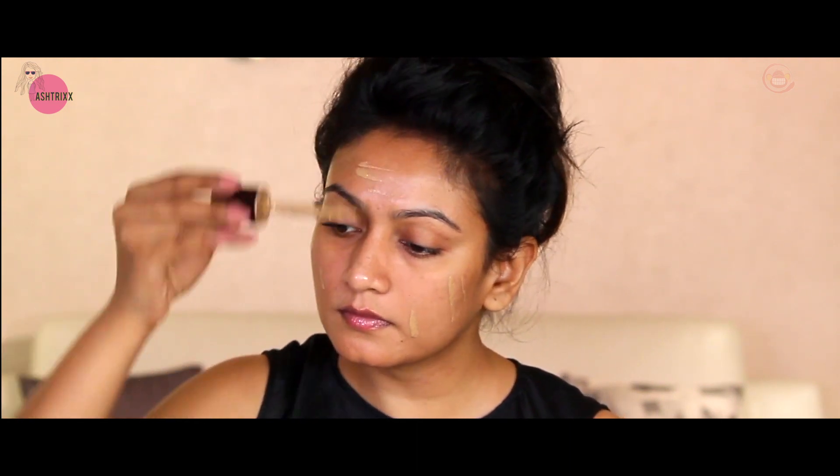Now I'm using Beka Cosmetics' Aqua Luminous foundation. It comes with a beautiful dropper which makes application very easy. For a day look, you want light coverage rather than heavy coverage, and this is perfect for that. It gives a really dewy finish. I'm spreading it with a 294 number foundation brush - it gives an airbrushed kind of finish. Don't forget the corners of your face near the mouth, near the eyes, your jawline, and your neck.